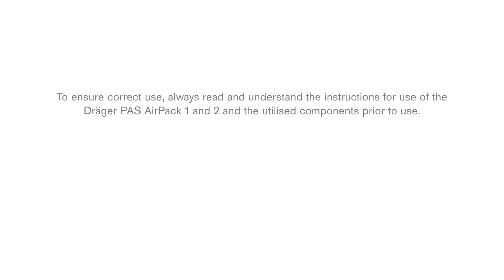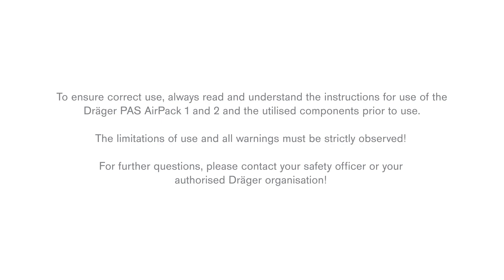To ensure correct use, always read and understand the instructions for use of the Draeger PAS AirPak 1 and 2 and the utilized components prior to use. The limitations of use and all warnings must be strictly observed. For further questions, please contact your safety officer or your authorized Draeger organization.